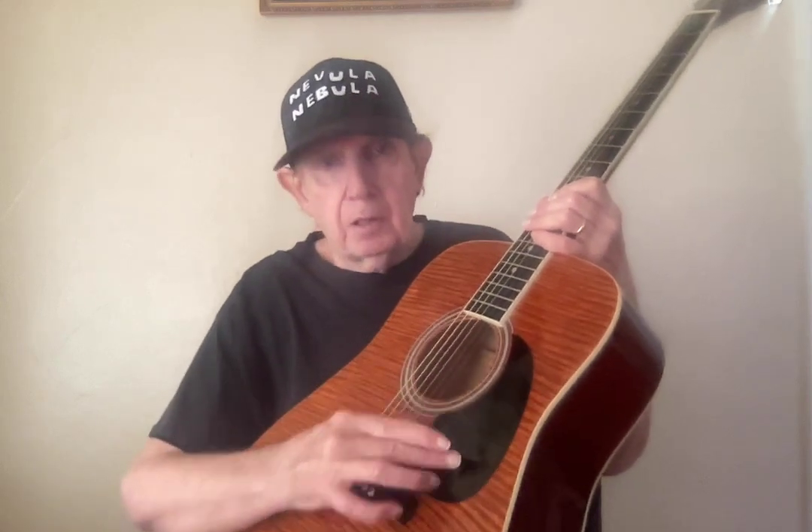This right here is your guitar pick guard. When you're playing, this keeps your pick from striking the guitar itself and putting scratches on it. That's a pick guard, and they come in different sizes and different shapes.